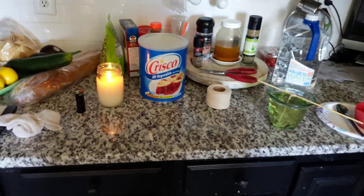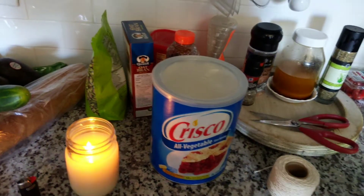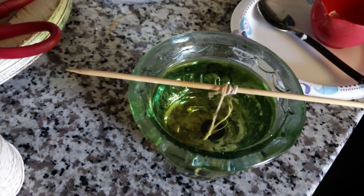Keep on prepping — never stop prepping. Crisco candles. We'll see ya.